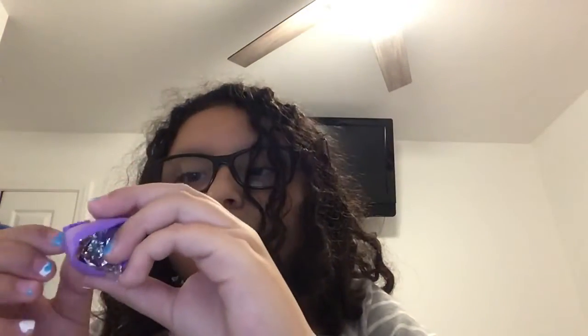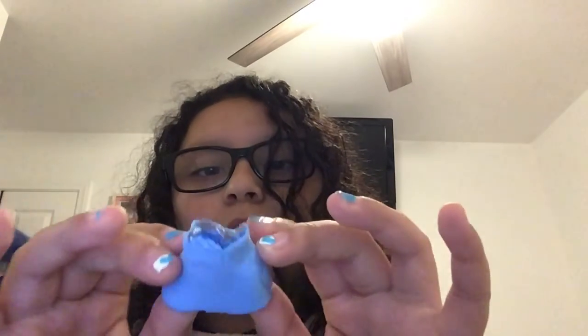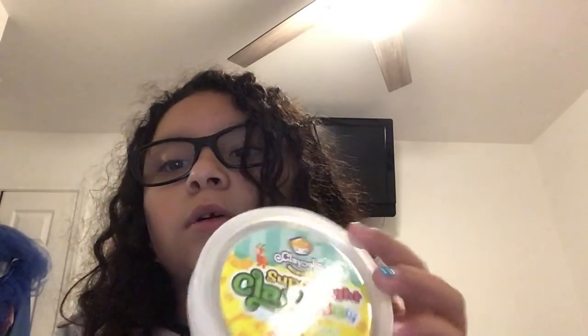This is air dry clay with tin foil inside so it doesn't stick to the stickbot or break. For this video you can use any color you want. It has to be air dry clay — not regular play dough. This is the clay that I'm using.